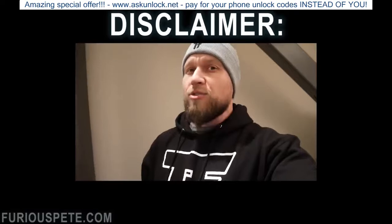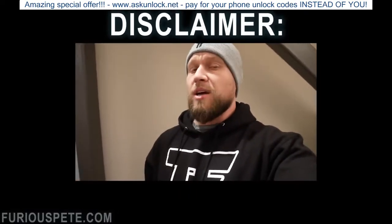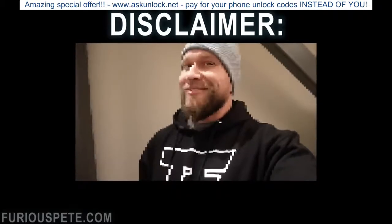As a disclaimer, do not try any of this at home. It can be dangerous, so simply do not try any of this at home. Now enjoy the video.